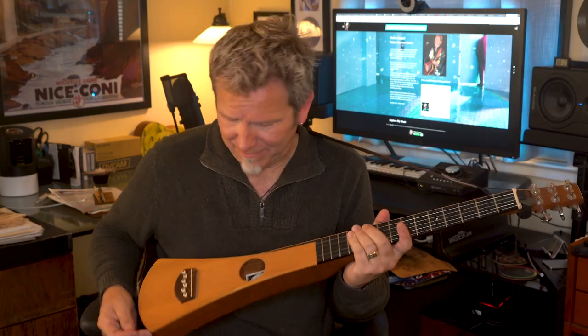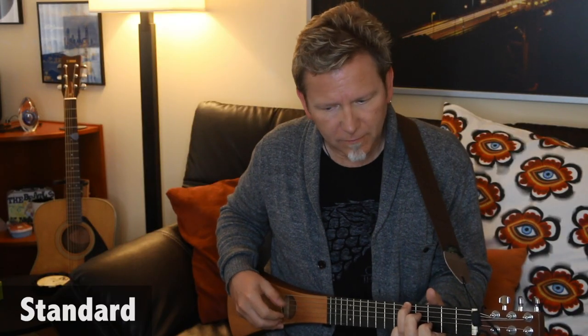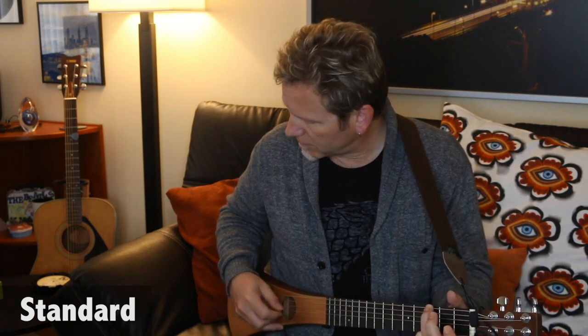Here's mine — this is one of the earliest models from around 1992, and it's so early it doesn't have the Martin identity anywhere but on the label. Here's what it sounds like in standard tuning, and here's how it sounds in high strung Nashville tuning.